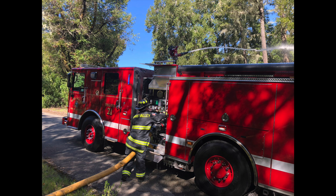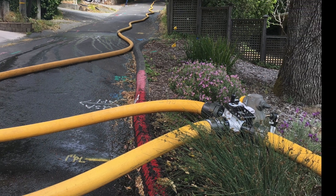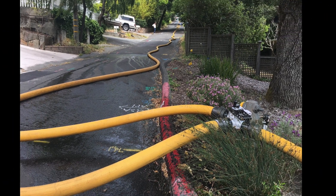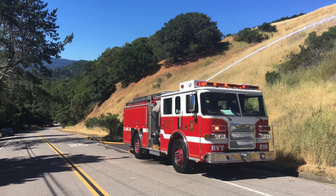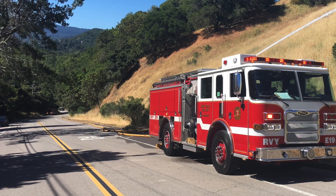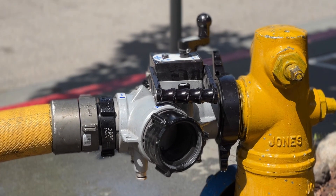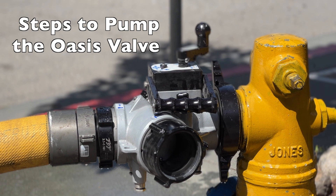As a next-in resource, it's important to remember the overall goal of this operation, which is to eliminate all friction loss between the relay engine or the hydrant and the pumping engine. Put simply, by pumping the Oasis correctly, you are moving the hydrant from the bottom of the driveway or the bottom of the hill and placing it next to the pumping engine.